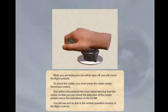You will see and do this in the normal operation module of the flight controls. During takeoff, the aircraft direction is controlled exclusively using the rudder pedals. The rudder pedals provide up to 6 degrees of right and left deflection at low speed. As the speed increases, this deflection angle decreases progressively to 0 at 130 knots, when directional control is 0% nose wheel and 100% rudder.